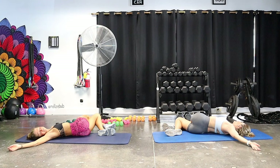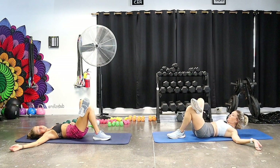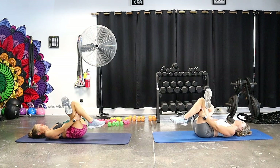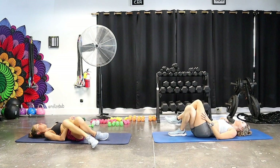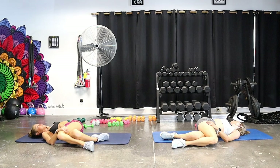Now cross your legs like you're sitting like a lady. Take your legs one way and your upper body the other way — hip stretch, back stretch, shoulder stretch. Breathe. I forget to stretch sometimes and it's so important — feels amazing. Come back through center and try both stretches on the second side — opposite ankle across the knee, flex the foot, draw the position into the chest or leave it on the mat. This feels great after those squats, lunges, and clamshells. Then cross legs again and exhale, crawling your upper body in the opposite direction. This is my absolute favorite stretch — I do it every single day.